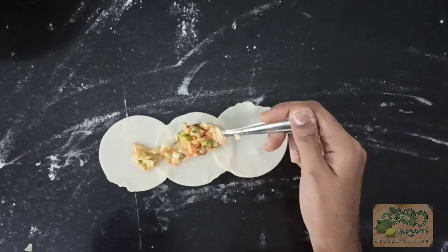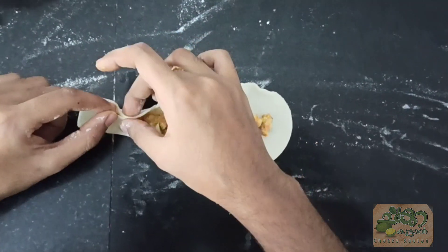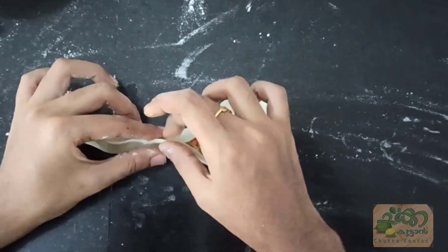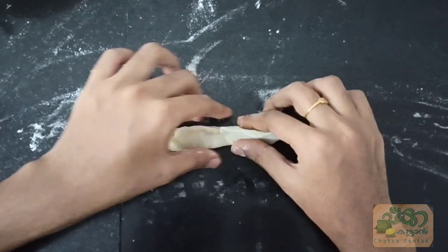2 cups, 1 cup for the filling. 2 cups, 1 cup.